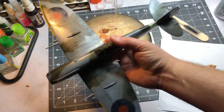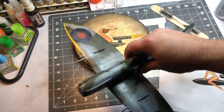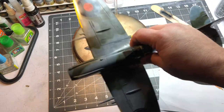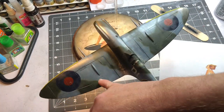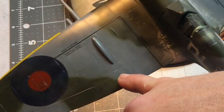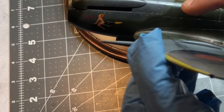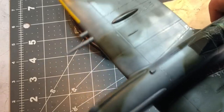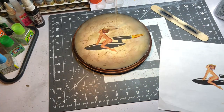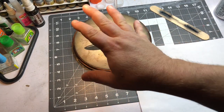I'll do a wash and show you how I do that — I'm probably going to do it a little bit differently than what I normally do because I really want this dirty. I also went along and did some chipping with a paintbrush and some really light gray paint, did some chipping around the cowl area and different spots along the wings, and I think that looks pretty good.